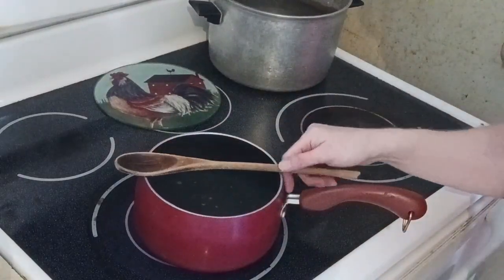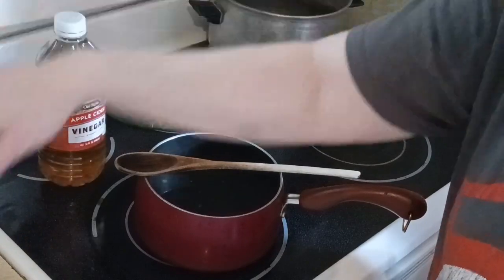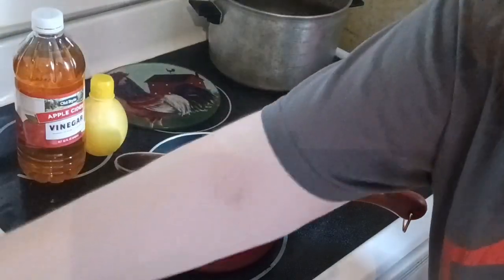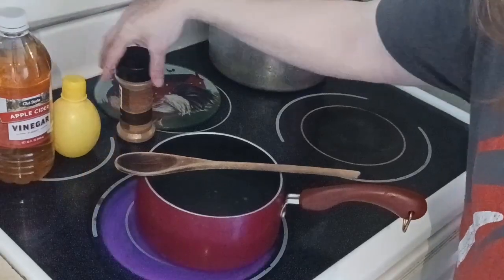The water is starting to come to a slow simmer. Once it's at a boil, we're going to add in a half cup of apple cider vinegar, a couple tablespoons of lemon juice, and a couple tablespoons of ground cinnamon.